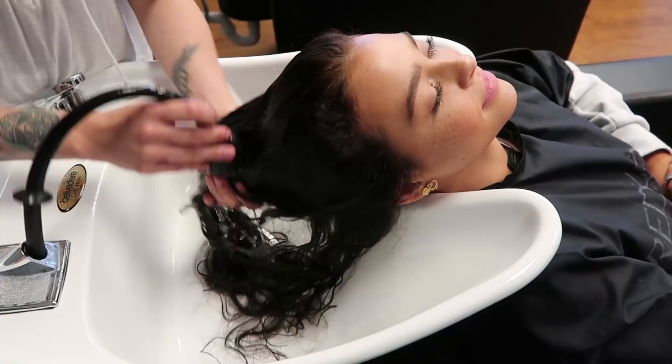I wanted to play around with my hair, and I was like, I can't cut it because we're growing it, so let's change it up. Last time — let's look at that dark hair. Goodbye.